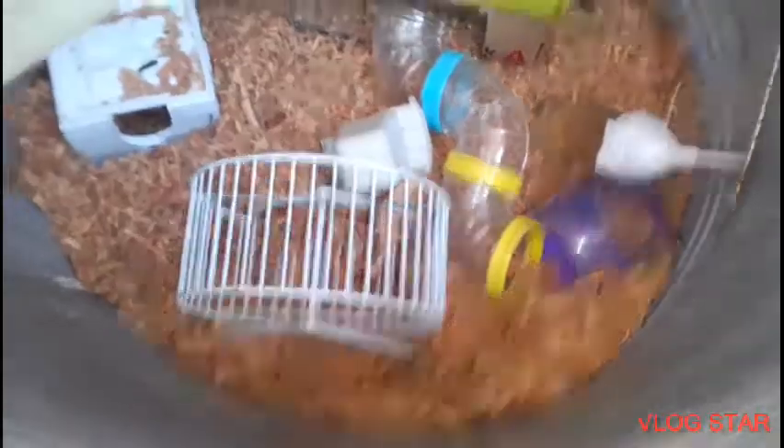I want to have a couple of hidey houses, so this is going to be one. I think I'll use parts from these old cages to block off the area. This one might work, but it's rusty and old. Yeah, I don't use this anymore — it used to be a hamster cage, but I rehomed my hamster because I couldn't afford to keep them any longer. I don't have the rabbit yet; I'm just preparing everything.